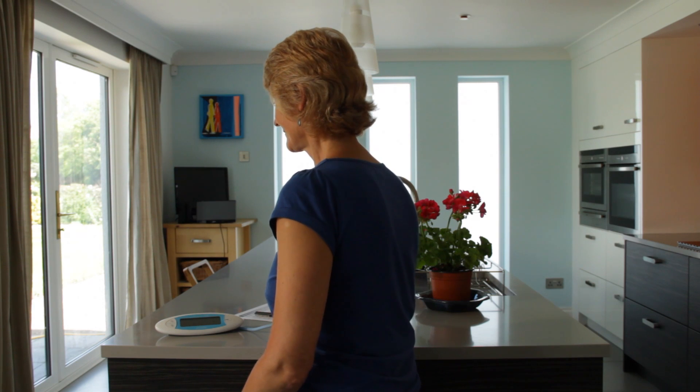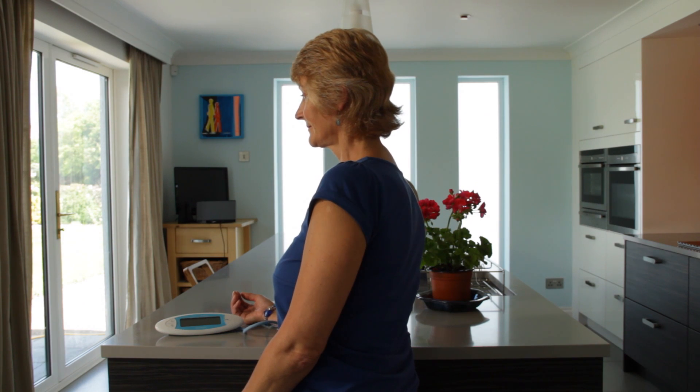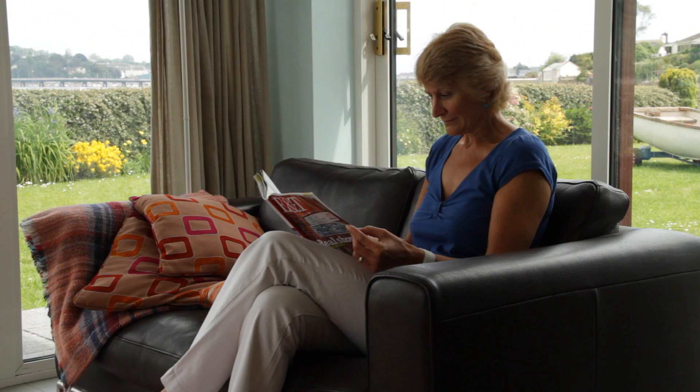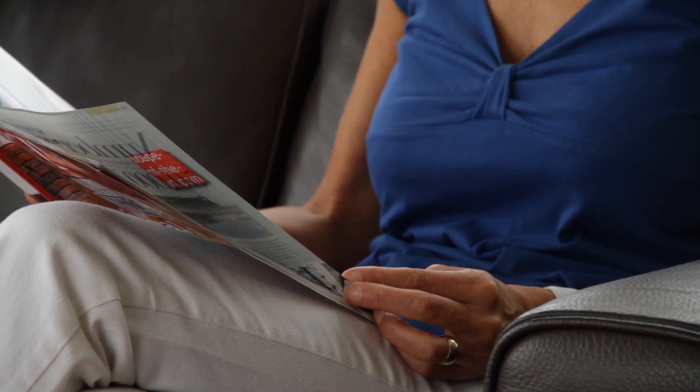Ideally, the test should be done whilst sitting upright with your back straight and your arm at the same level as your heart. For the best results, you should wear loose-fitting or short-sleeved clothing, as the cuff must be applied next to your skin.